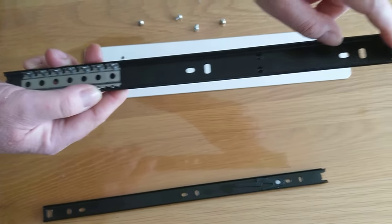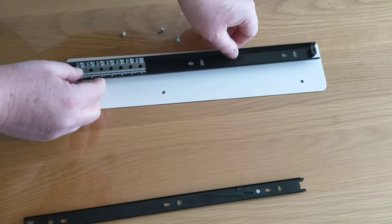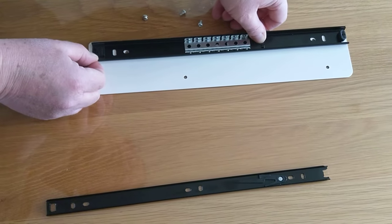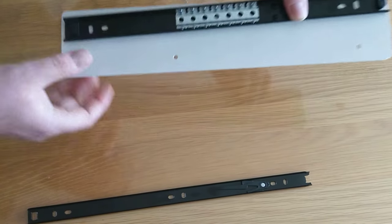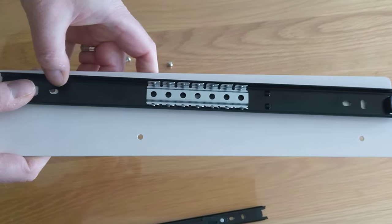You have a stopper at one end — this is to stop the drawer going any further. So let's put this to the white plate. Match up the holes. You may need to just move the ball bearing section there to expose the hole. And here you can see you have the two sets of holes — one here, one here, and one here.